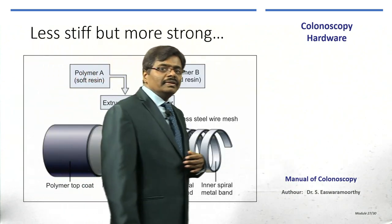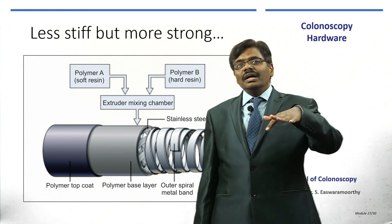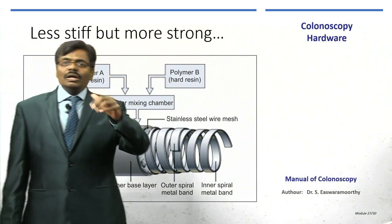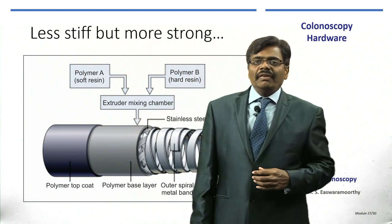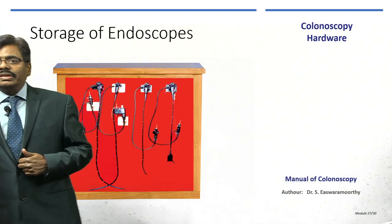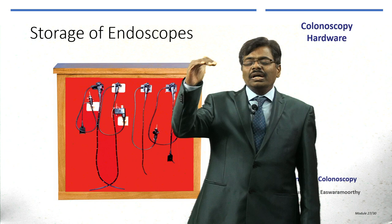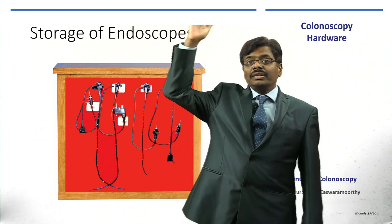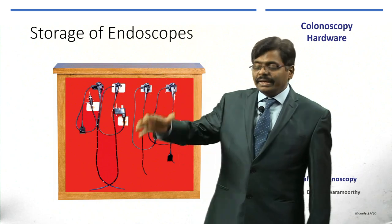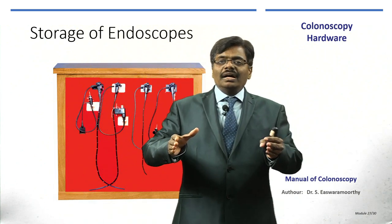The colonoscope is much softer than the endoscope yet still strong, because its multiple layers — rings of metal, polymer chambers, and coatings — give the right mix of flexibility without compromising strength. The endoscope is about 110 cm whereas the colonoscope is taller than you. When holding a colonoscope you need to hold it above your head, and when storing, hang it vertically in a cabinet.